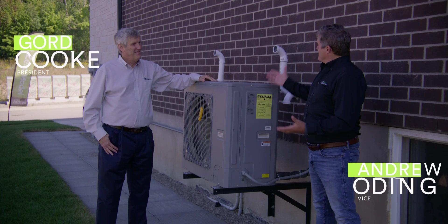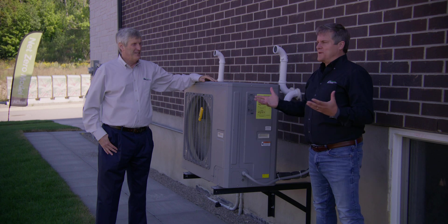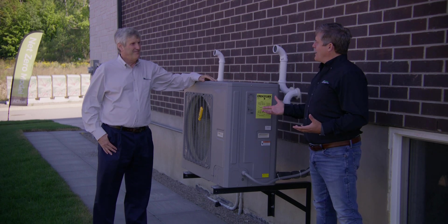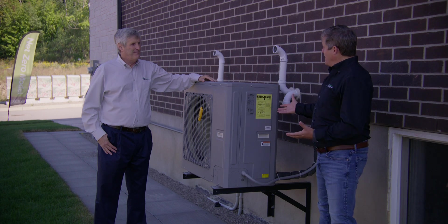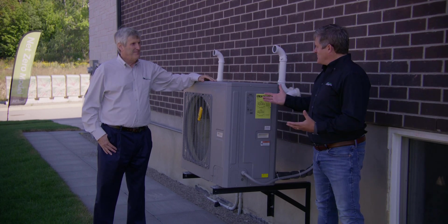So Gord, here we are out on the sites — construction sites around us — these high-performance homes being built with some of the builders we work with. We often get questions about, in these high-performance new energy-efficient homes, air-source heat pumps: what are they? What do they look like? What do they do? How do they work? Give us a little sense of the things we need to know.